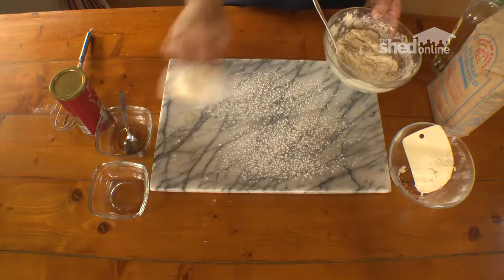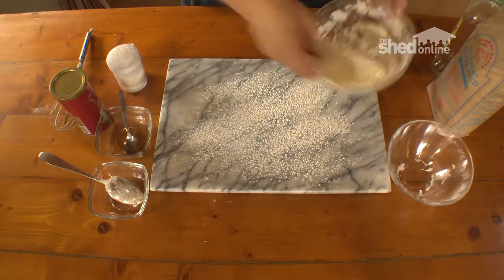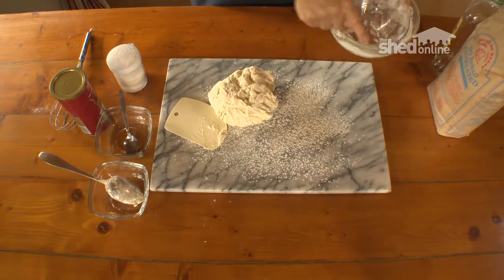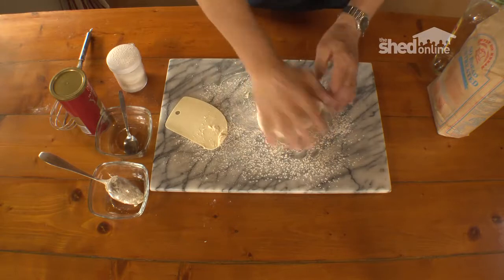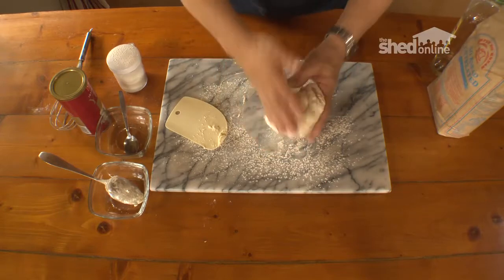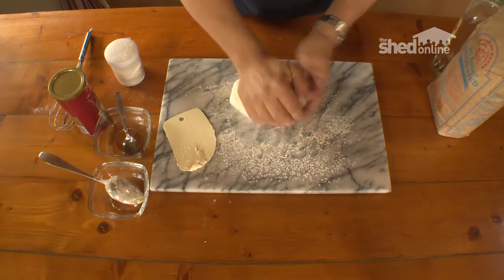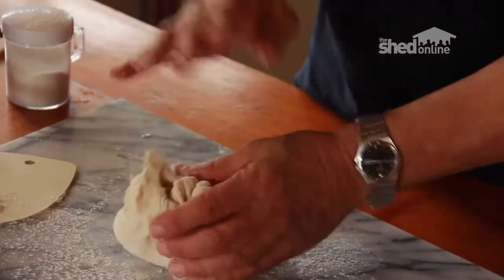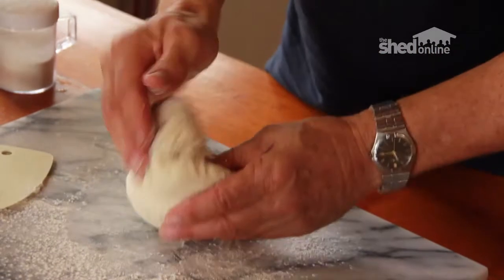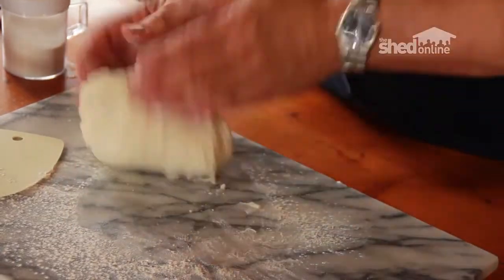Just put a bit of flour down on the board. This plastic spatula is very handy. Put this to one side and then we'll just work the dough — a very therapeutic process, this dough mixing. Just add flour as you need it because the dough is a bit tacky, and you'll need to knead the dough for about 10 minutes to get a nice consistency. Then it'll come away from the board and from your hands without actually sticking.